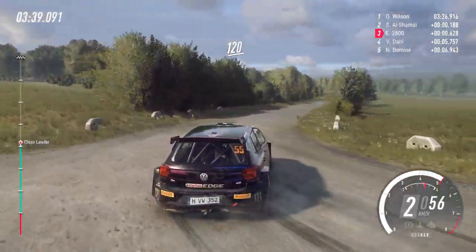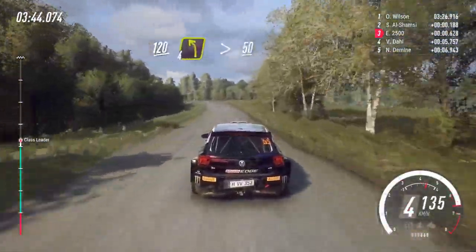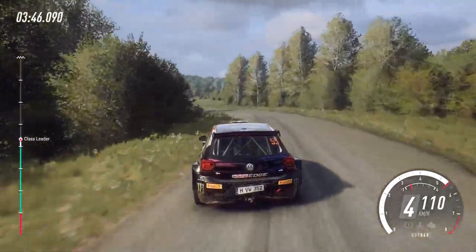120. 120, 4 left long tightens. 120. Turn, unseen, one right.